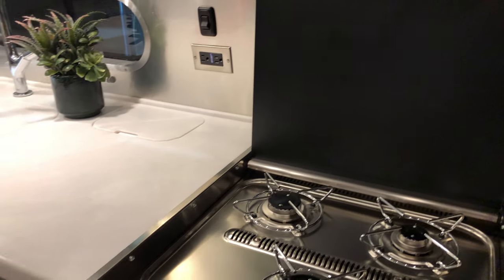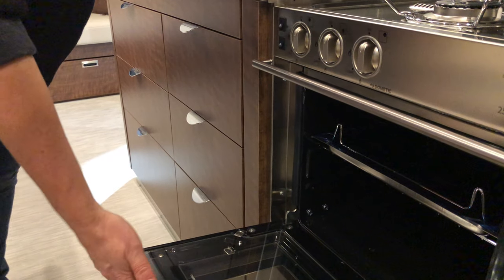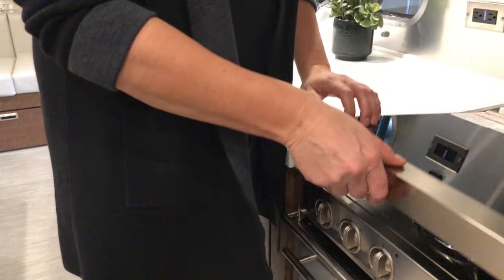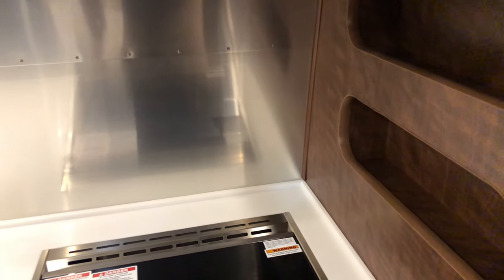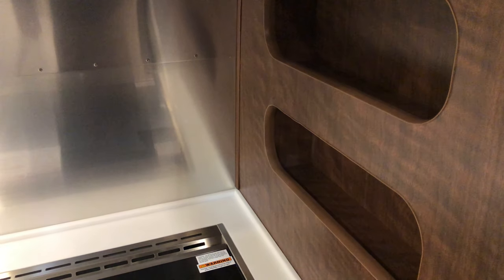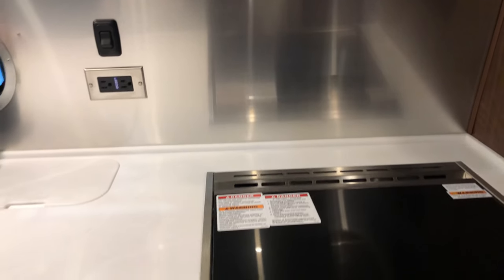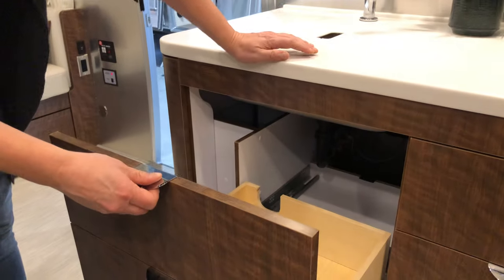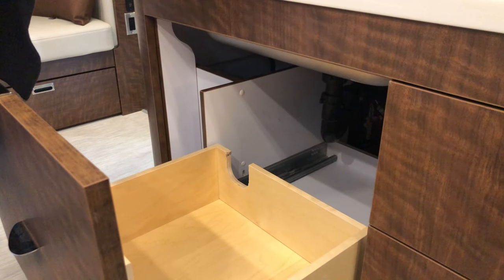They have a little bit of additional storage here, which addresses a problem I've mentioned — Airstream has so few places to put anything. I've told them they should market suction-cup-based shelving. Let's take a look — we've got a large closet here for... storing things.